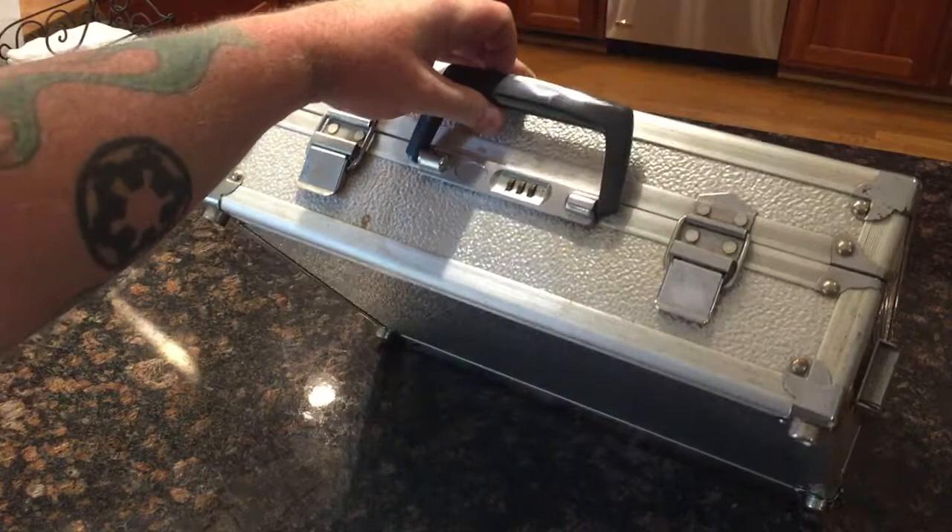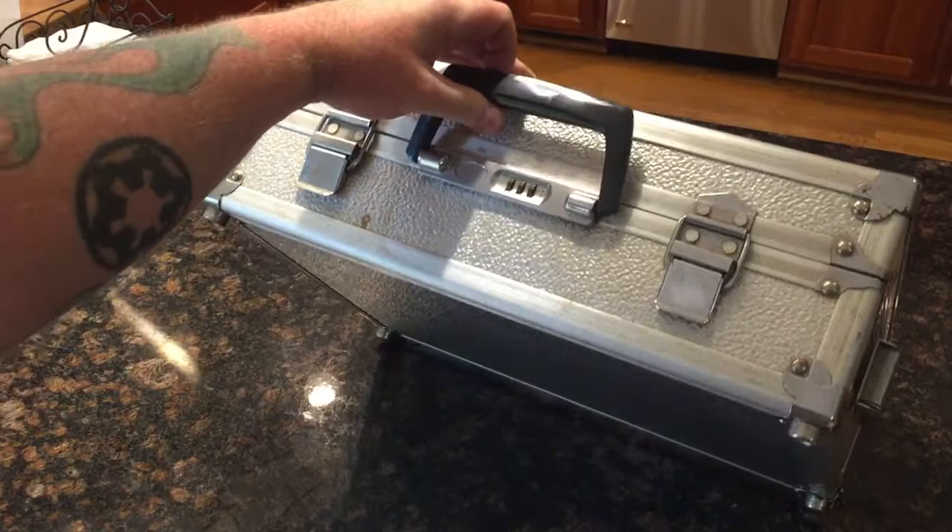I do not know the brand, and I do not know the code. It is currently sitting at 316.